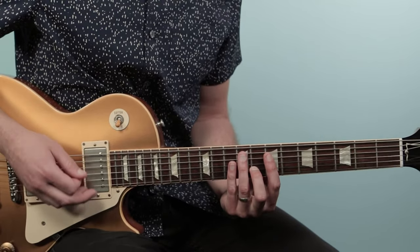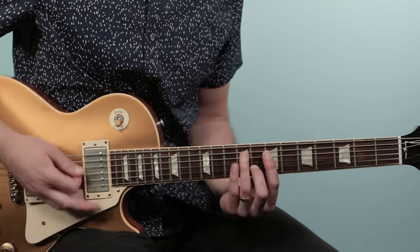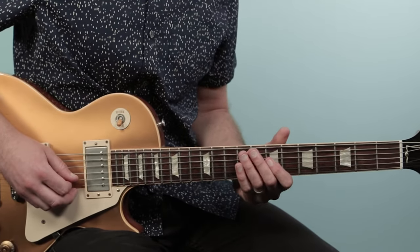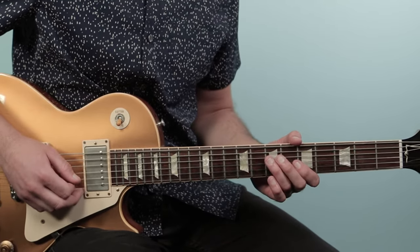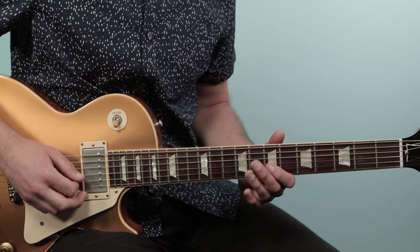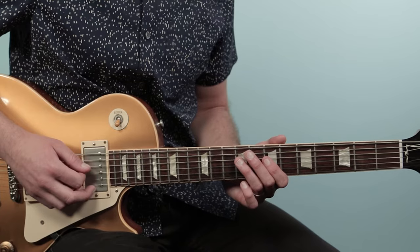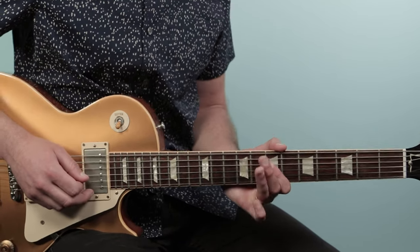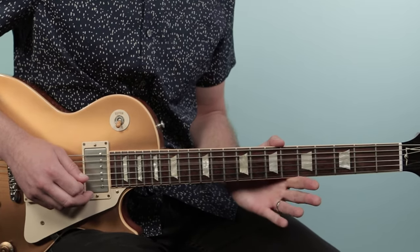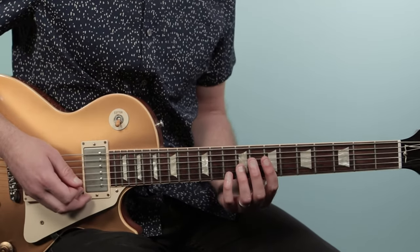Then we do this little lick. We start on the open third string, then slide from seven to nine on the fourth string, then grab seven on the third string, and then nine, seven, zero — a double pull-off on the fourth string: nine pull-off to seven, and then seven pull-off to open. Really cool sound there.